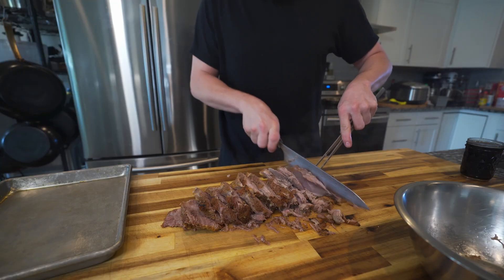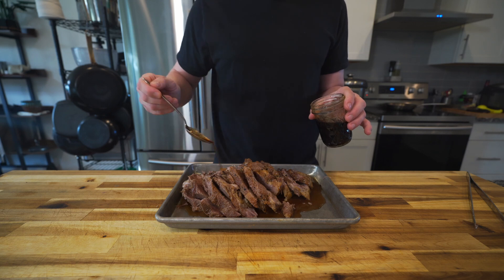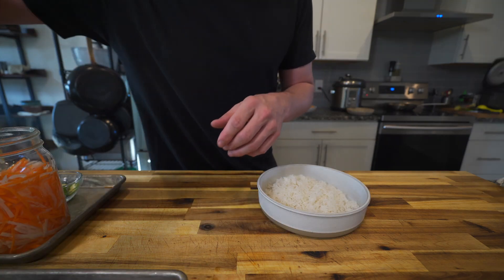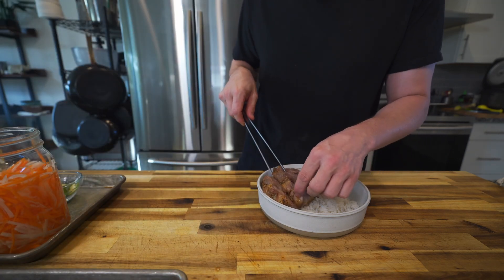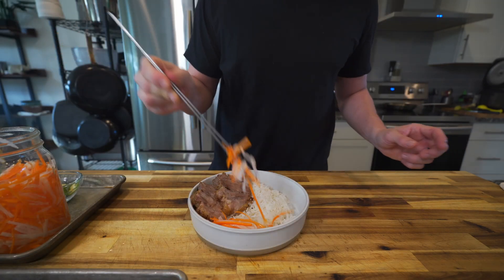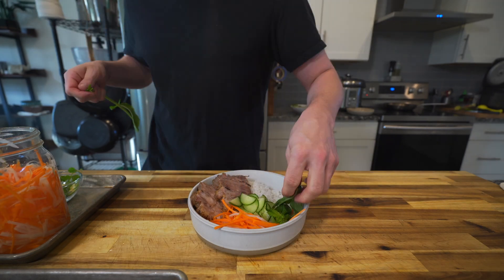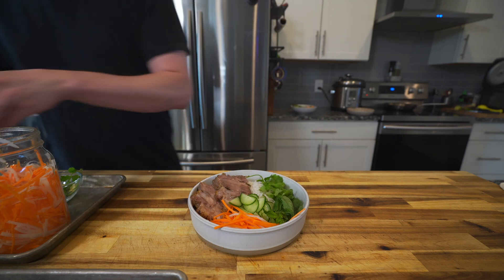Like a true pro, forget to turn on your camera and record half of you cutting up the pork. But I like it just shy of falling apart for this recipe, and then I doused it in that fish sauce caramel. Then all you have to do is toss all of that in a bowl and try to make it look pretty. I garnished it with a little bit of cucumbers, mint, cilantro, and jalapeños.